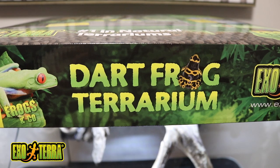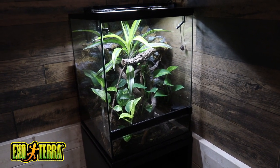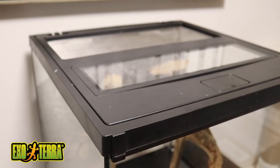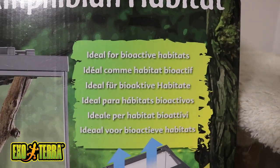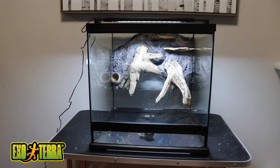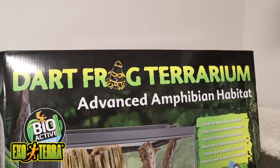Exoterra recently came out with a new product line called Frogs & Co. This here is their new dart frog tank which I'm really excited to use — I already have their tree frog tank and I really love it. These enclosures have some really neat features: a single door for an unobstructed view, a lid designed to help retain humidity, and my absolute favorite feature is the drain on the bottom. This makes it super easy to either empty your drainage layer or empty water from your paludarium. After watching this video make sure you check out the Frogs & Co. website — the link will be in the description. Thank you so much to my friends at Exoterra for helping to make this series possible.